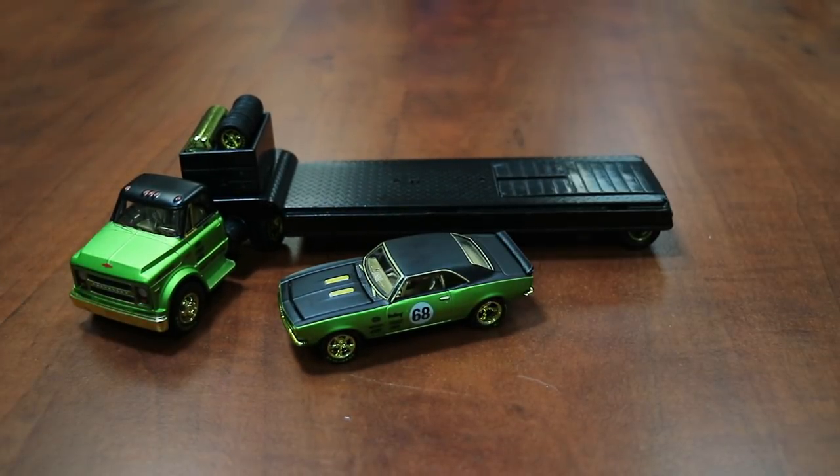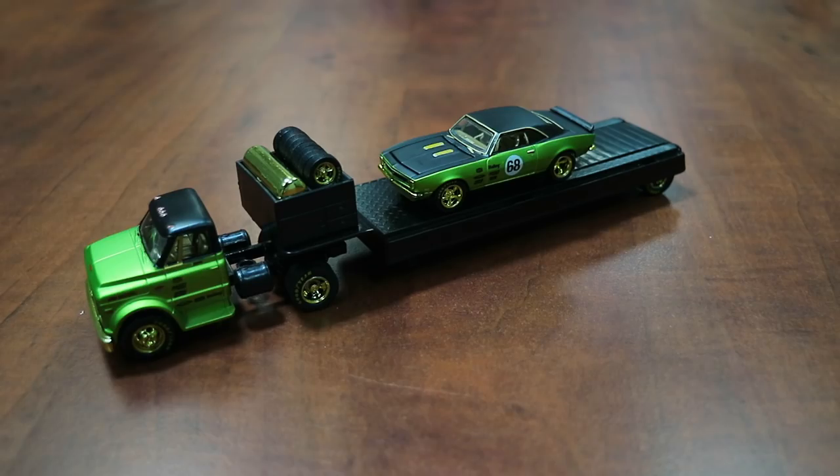There's the chase piece — again, only 750 pieces worldwide. Up next is another chase car version of the same 1967 Chevrolet C60 truck and 1968 Chevrolet Camaro SS350. This one is limited to only 500 pieces worldwide.